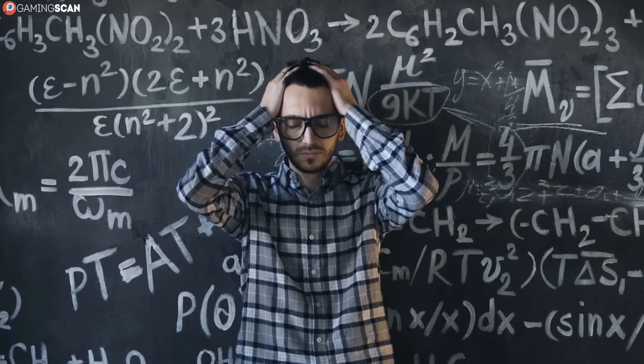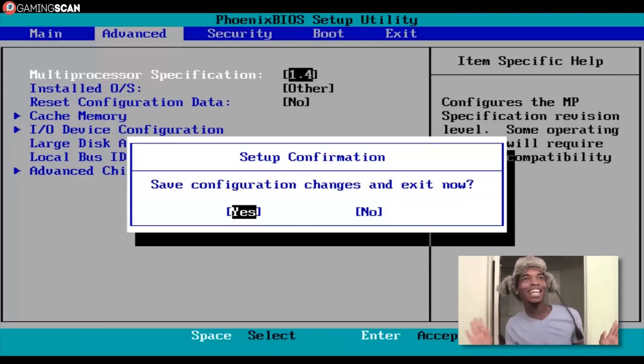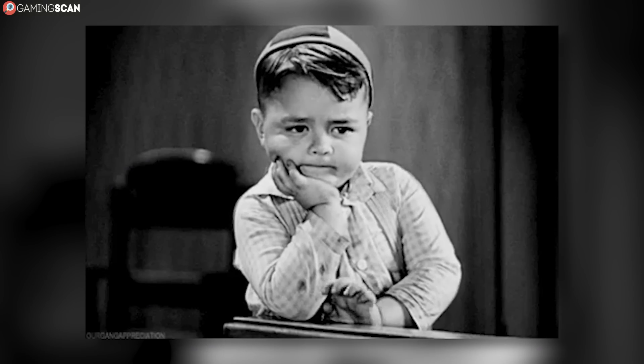Don't let the BIOS intimidate you if you've never used it. It will always display a prompt asking you whether you wish to save any changes, so you don't need to worry about accidentally changing something that you shouldn't. Of course, the downside to using BIOS to check the CPU temperature is that you need to restart your computer every time you want to do it. That's where the other solutions in this video come in.